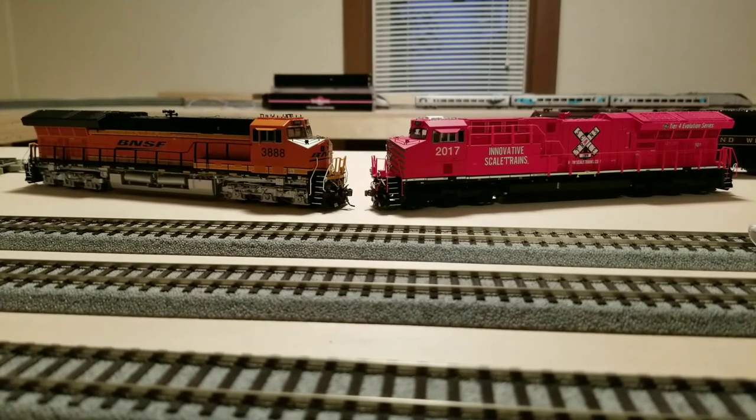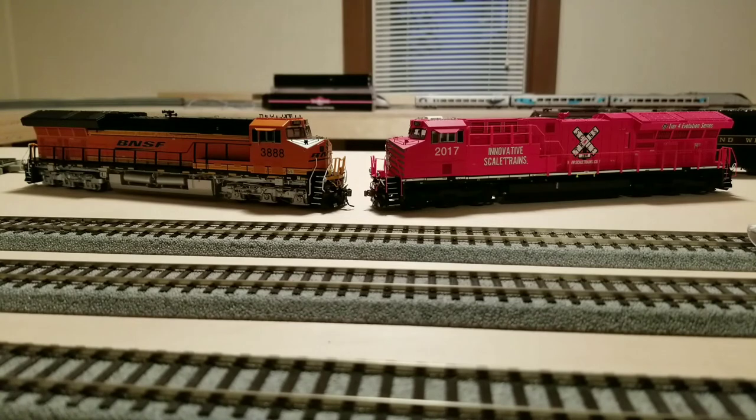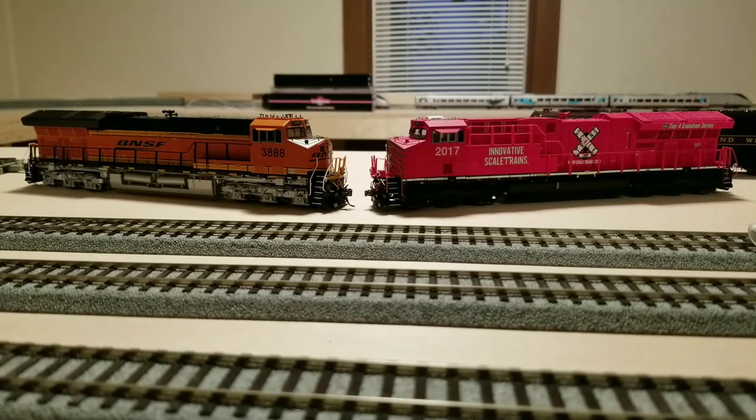Second category: details and accuracy. On the ScaleTrains, I do like the see-through grills on the back — that's a pretty cool feature. Some of the disadvantages: there's a bit more waviness in the handrails, and on mine the quality control wasn't quite up to par. There's a crooked front ditch light that I don't know if I'll be able to fix, and it kind of makes the model look bad.